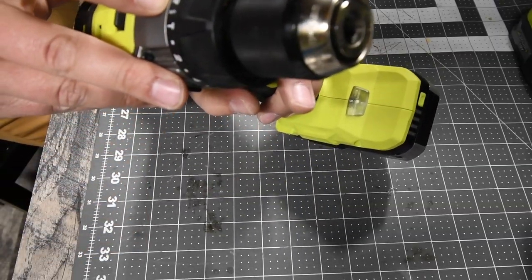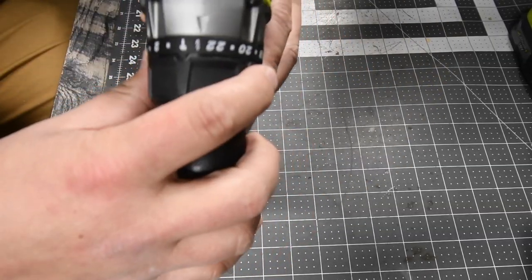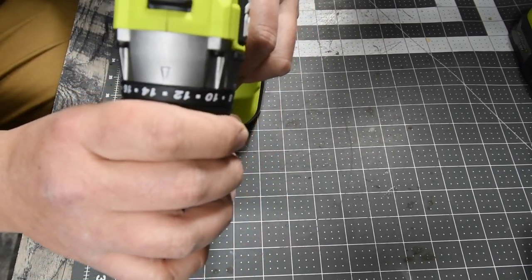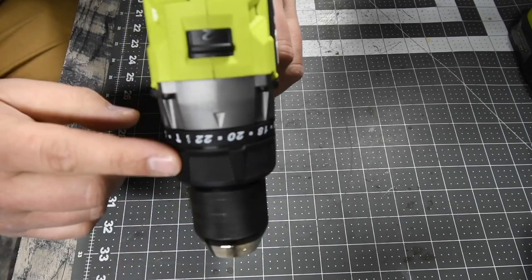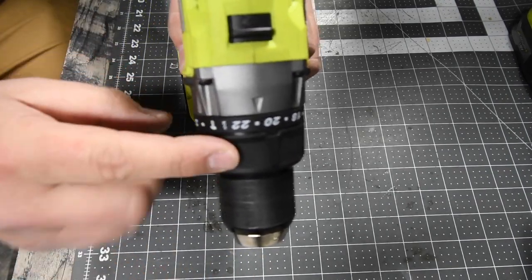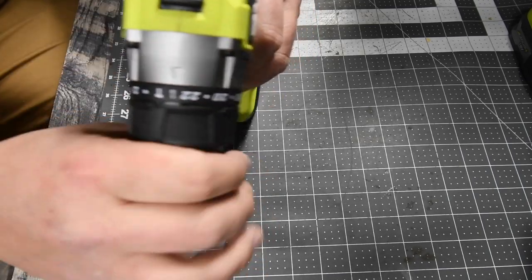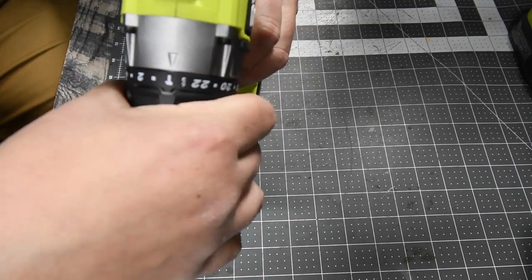This has a 20-point clutch plus two, where the plus two is hammer and drill mode. Anything outside of that is the clutch. It does not have its own separate transmission, which I actually like better because you don't have to worry about an extra thing to move. You just move the clutch itself and you're good to go.